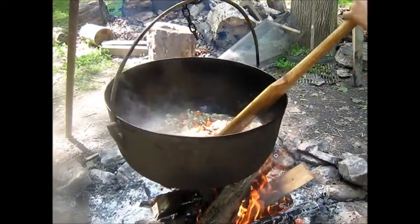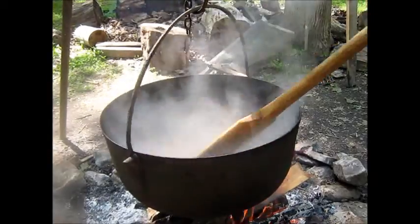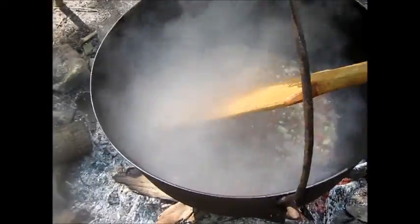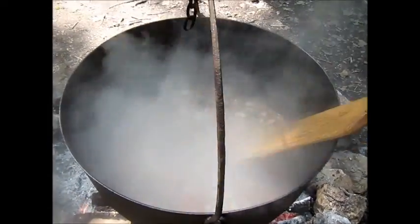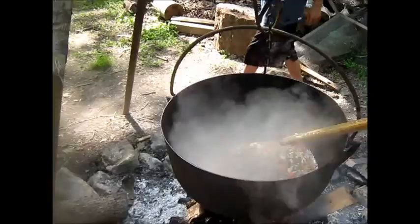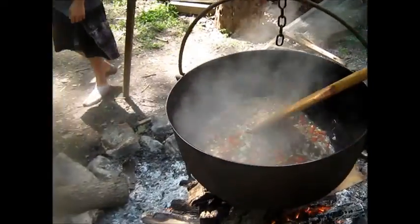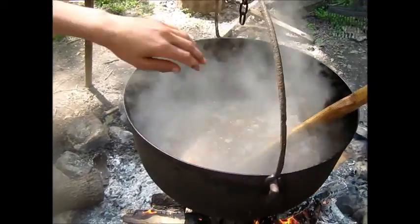So we're coming along here. It's smelling good. We taste it for salt — it's doing great. We're just waiting on the potatoes to cook, and we'll be eating real soon.